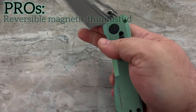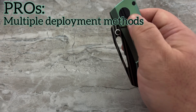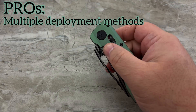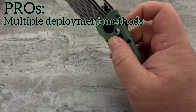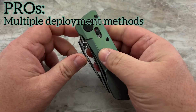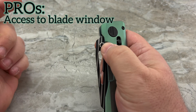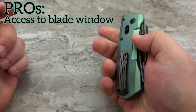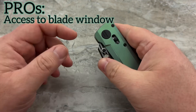Another pro is that you have multiple methods of opening. You've got the blade window that you can reverse flick, you've got the thumb stud, and you can release the lock. You also have multiple methods of closing — you can close it very simply, or you can choose to use the tab or not. The way that he has designed this area to allow your finger to drop very easily over into the thumb stud or into the blade window is brilliantly done, as always.